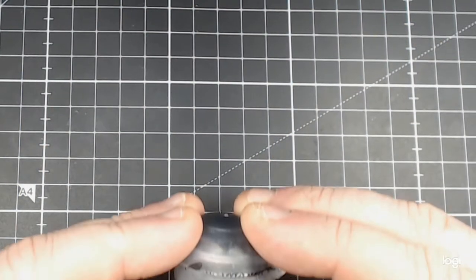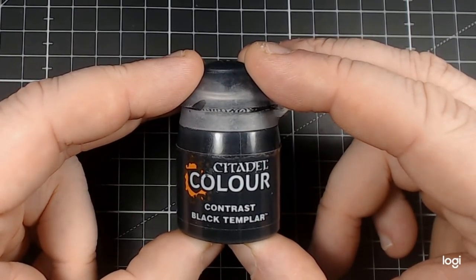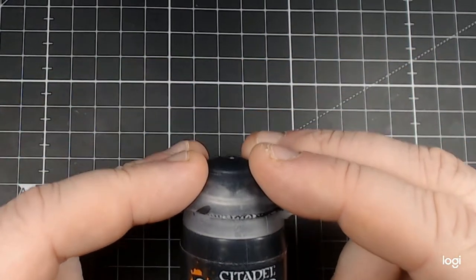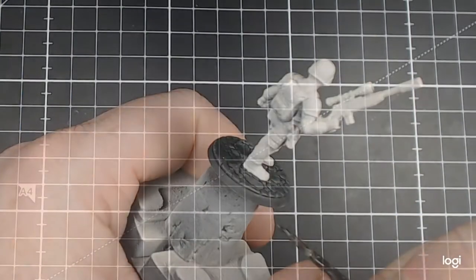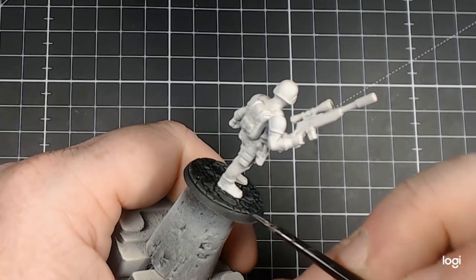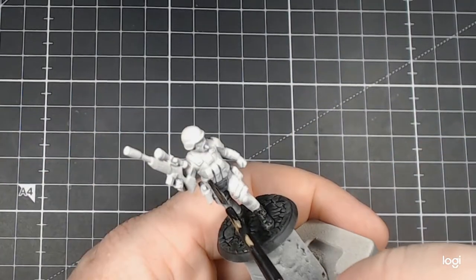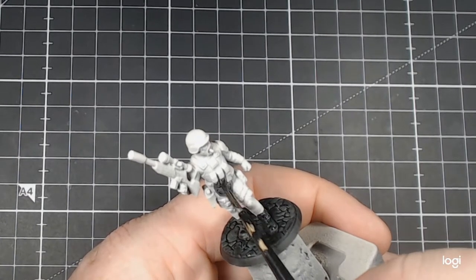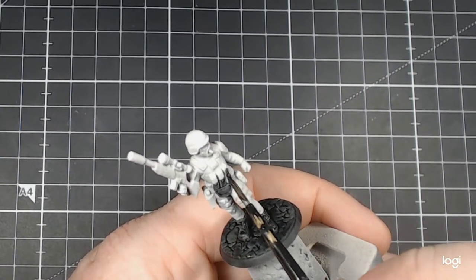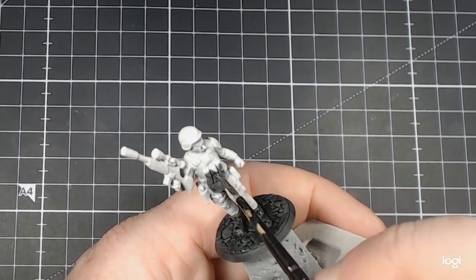The first colour we'll be using is Citadel Contrast Black Templar. To begin with, I'll start with the boots and work my way up. Once they're done, I carry on to other parts of the equipment. I really like the three magazine chest rig that is on this model — it has some nice small details and incorporates well into breaking up the figure's structure.